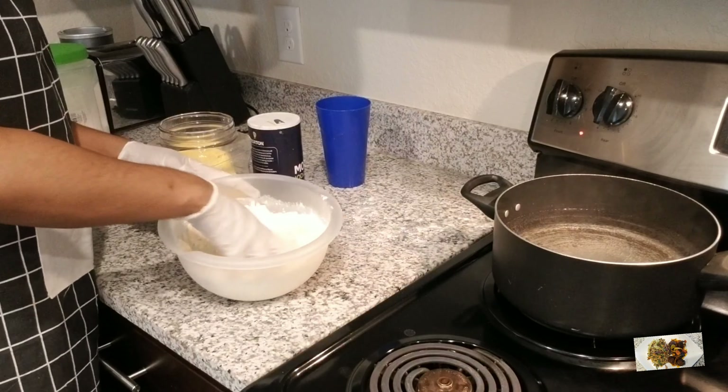The next thing I'm going to add is my ketchup. Ketchup gives everything flavor, so why would I leave it out? I'll sprinkle a little bit of ketchup and go ahead and mix everything around once more while the heat is on.